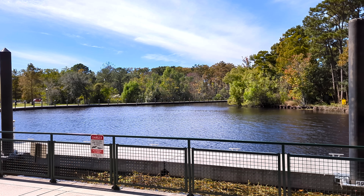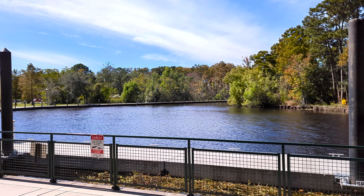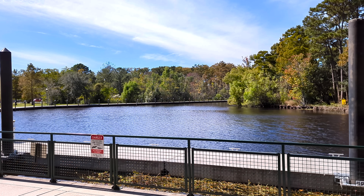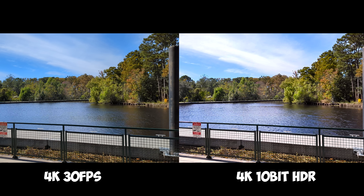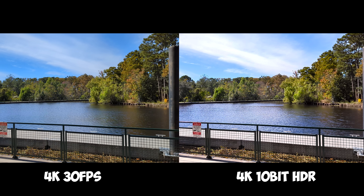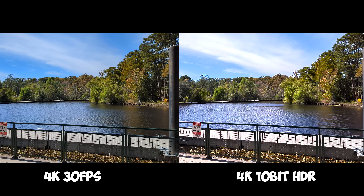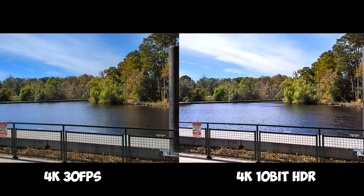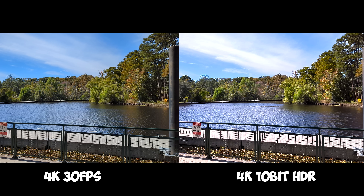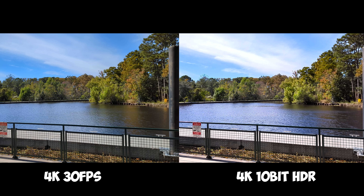I'm going to put both images side by side so you can see the difference between the regular camera app at 4K 30fps and the 10-bit HDR. It is a fundamental difference. The HDR shot — you'd think it's overexposed, the highlights are blown out, the shadows are crushed, it looks really bad. But I believe when you put this in your editing software you have to dial down some of these settings. I'm going to move to another part of the park.